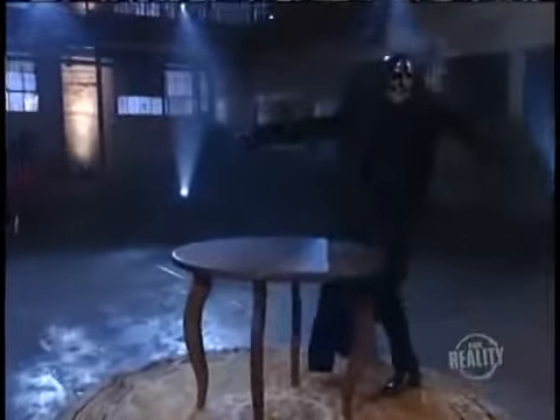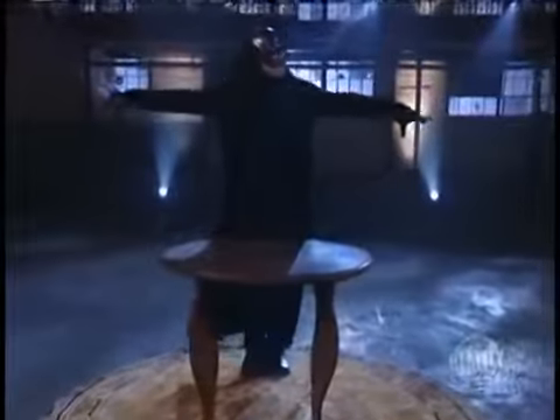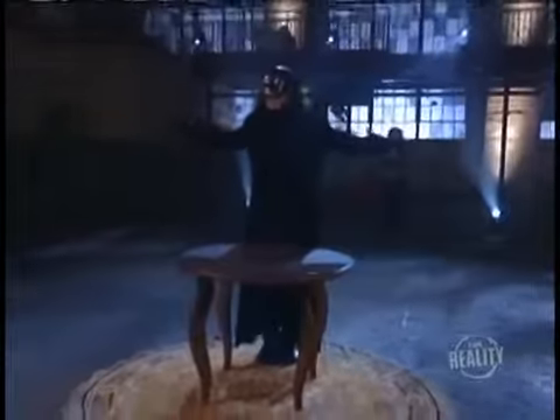Around this circular seance table, we get it — there's nothing above and nothing below. Let's get this party started. Our lovely assistants enter and prepare to pull up a seat, but there's no poker in the cards for them.